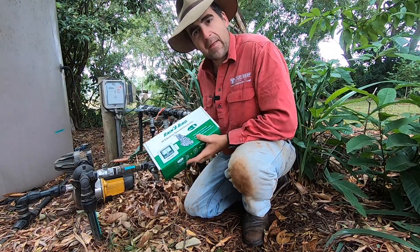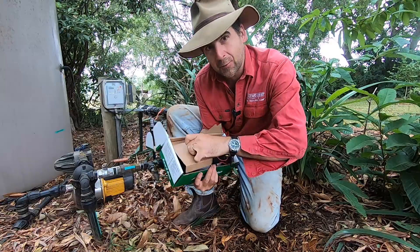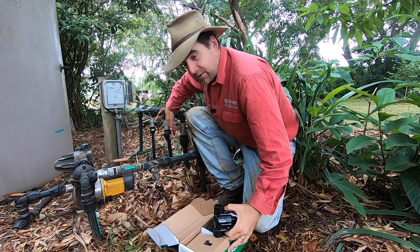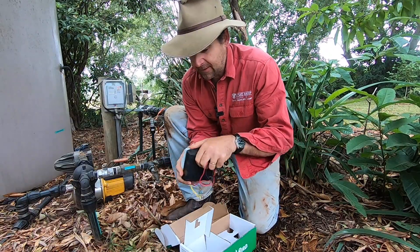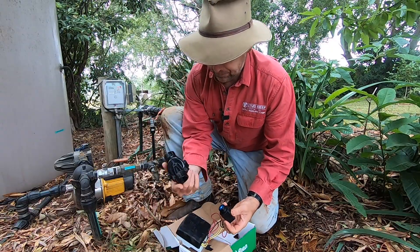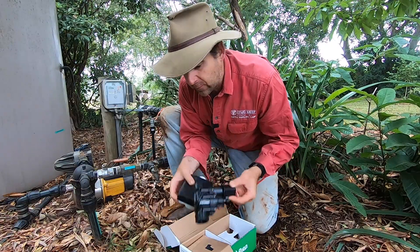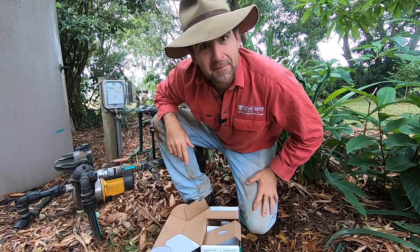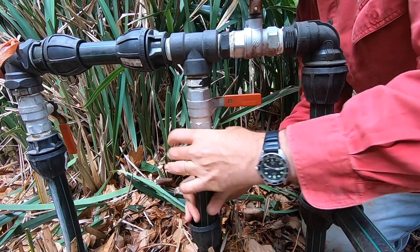I'm putting the controller at the manifold where everything is together and protected. So what's in the box? We've got our solenoid valve — that's a one-inch valve so it'll fit nicely onto my one-inch ball valve. We've got the electronic controller with a nice screen protected behind a cover. This piece here screws into the solenoid. We'll put a little bit of Teflon tape on there so water doesn't get in, then let's get started fitting.